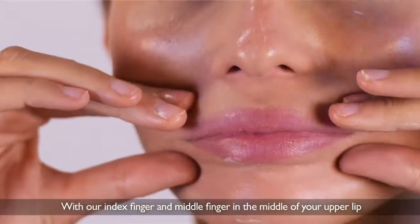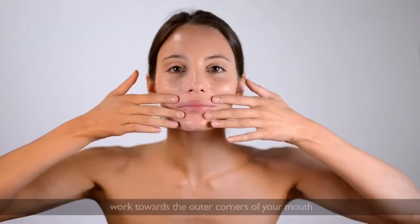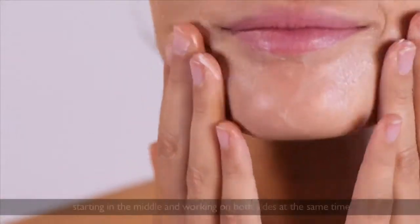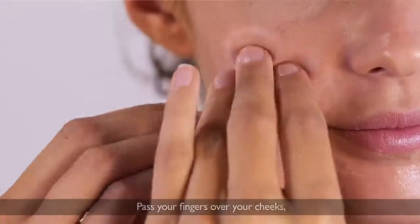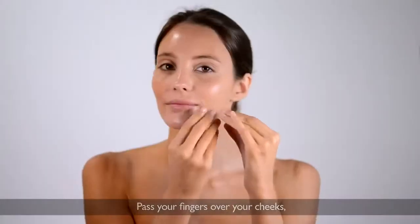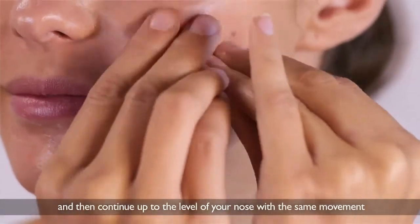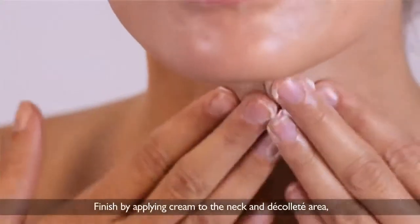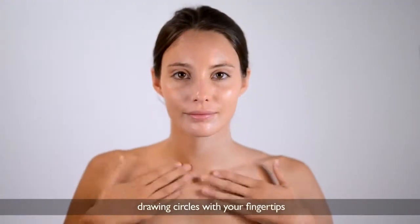With your index finger and middle finger in the middle of your upper lip and your thumb in the middle of your lower lip, work towards the outer corners of your mouth. Continue on your chin, starting in the middle and working on both sides at the same time. Pass your fingers over your cheeks, drawing a diagonal line from your chin to your cheekbone, then continue up to the level of your nose with the same movement. Finish by applying cream to the neck and décolleté area, drawing circles with your fingertips.